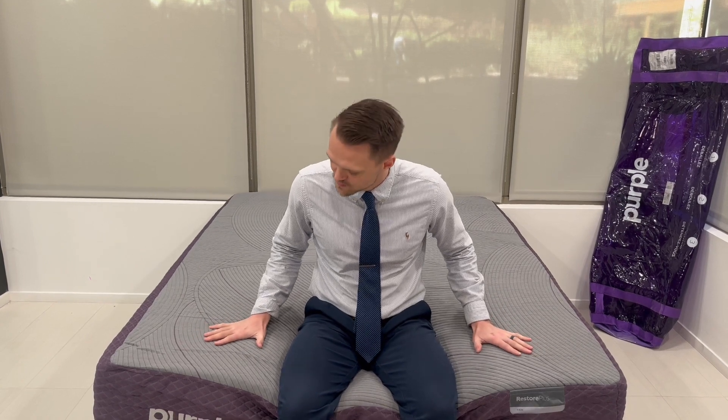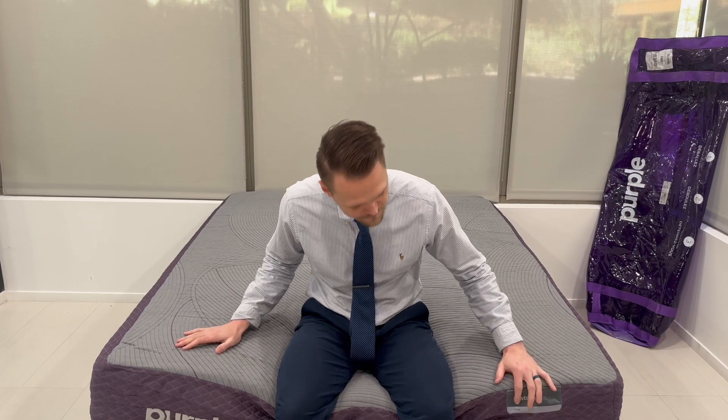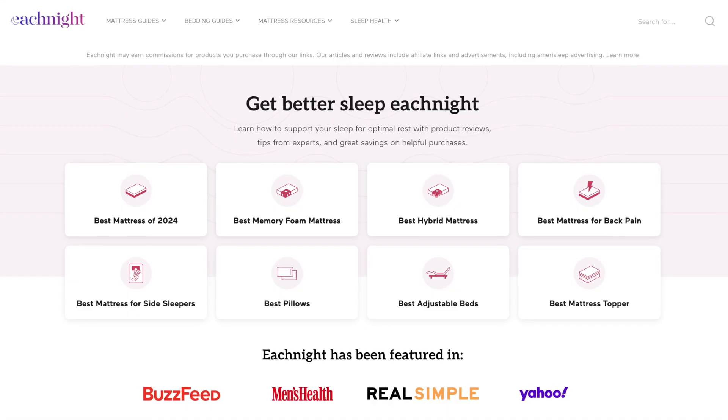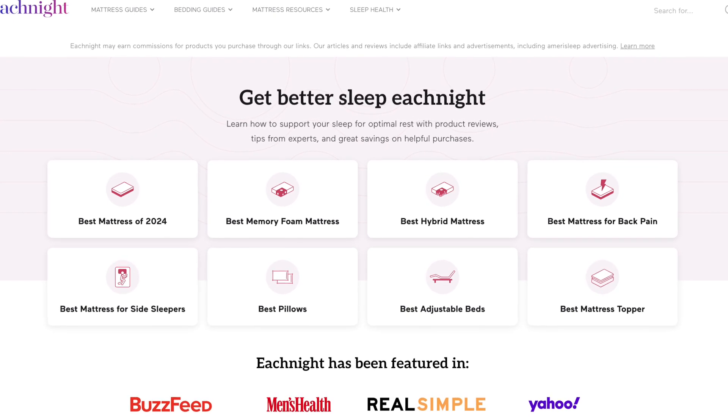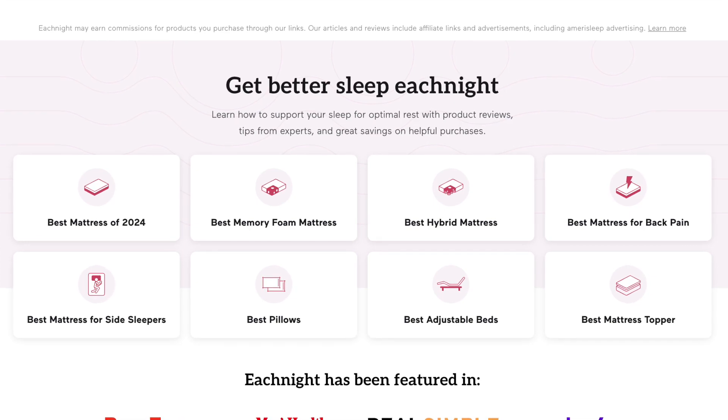Thank you for joining me for my testing and review of the Purple Restore Plus Hybrid mattress. Overall, I would rate this mattress a 9 out of 10. I really appreciated the quick response time and I love that it comes in both a firm and soft version, because I think that just appeals to more sleepers. I hope this video was helpful in your search for a new mattress — remember that an investment in your sleep is an investment in your overall health and wellness. For additional content on sleep, health, and wellness, make sure to check out eachnight.com and hit the subscribe button on our YouTube channel.